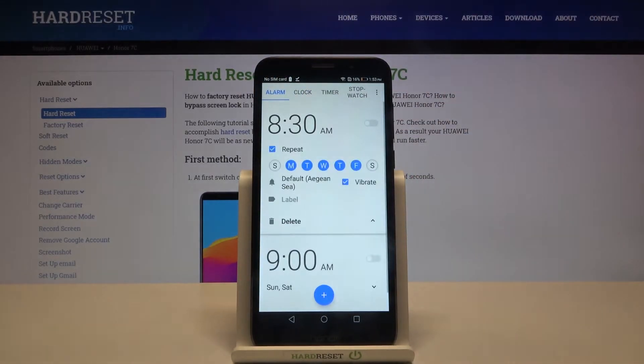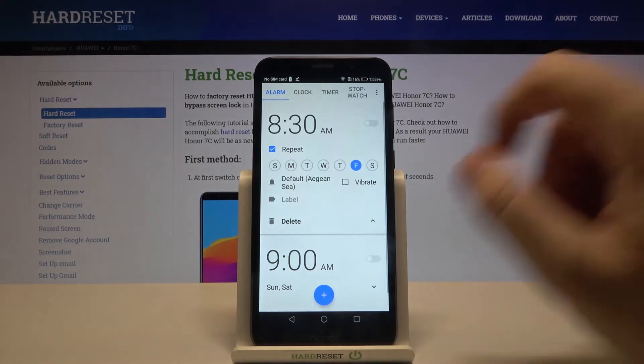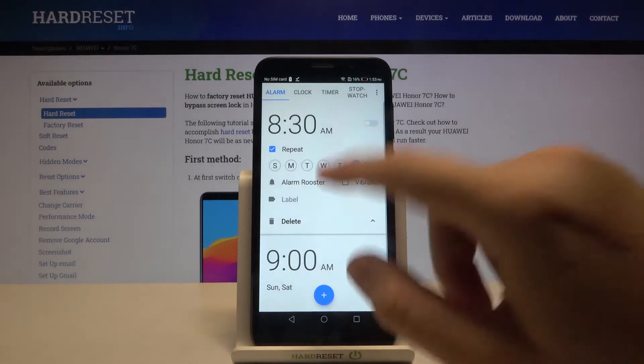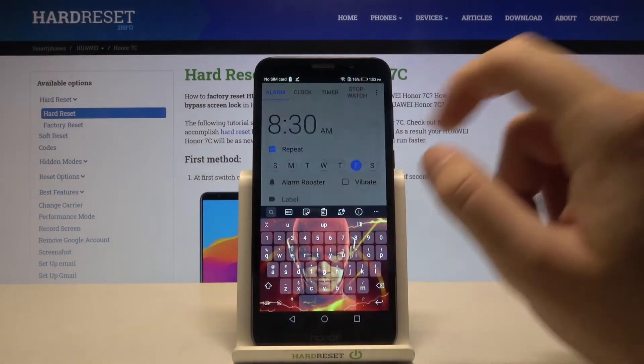Click here to customize your alarm. I'm going to set the repeat only on Friday. We can turn off the vibrate, we can change the ringtone, and also we can set a label — so 'wake up' — then click OK.